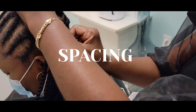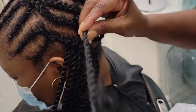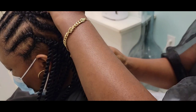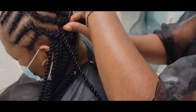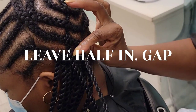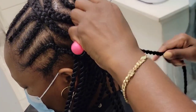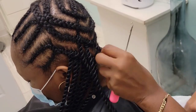Now here is where sometimes a stylist will do too much. Like I said before, you don't have to put hair on every single cornrow. What you want to do is space it — about a half an inch in between each faux lock. This allows the hair to lay flat and not be so bulky and big.